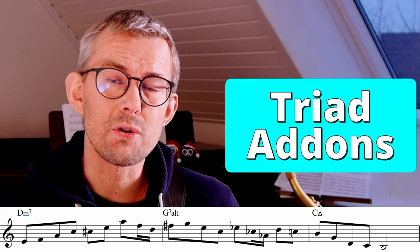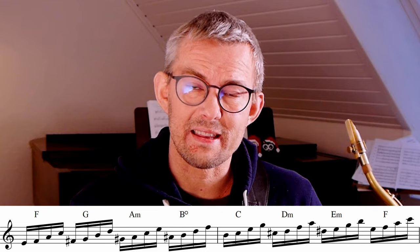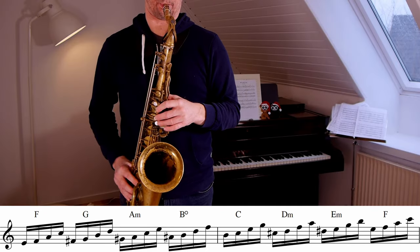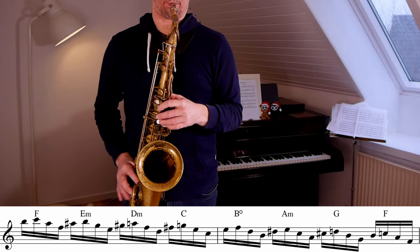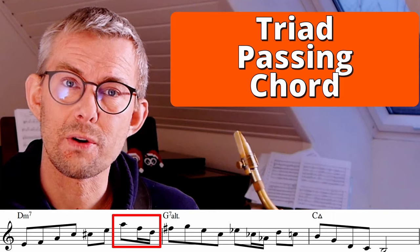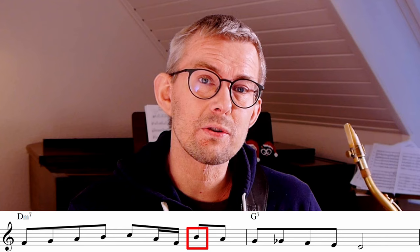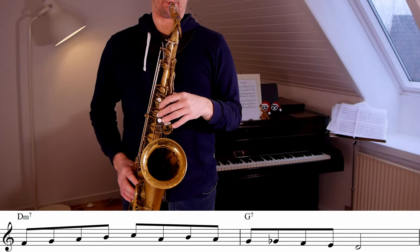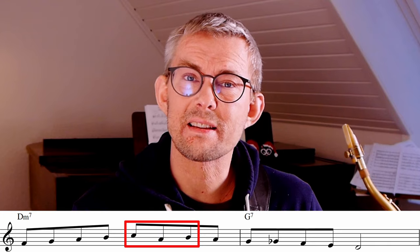Two ways you really need to know your triads: first, with a chromatic step in front of it — practice this up the scale. Or the triad descending with a chromatic step in front of it, and take this through the scale as well. Then there's the triad as a passing chord, where you can use the triad leading into a new chord tone or target note — it's a little bit like using the third interval, but you're adding an extra third, getting a triad and the sound of the enclosure.